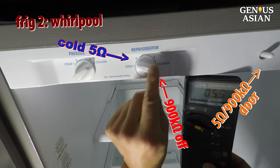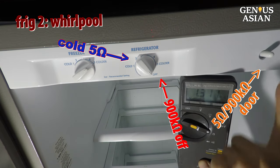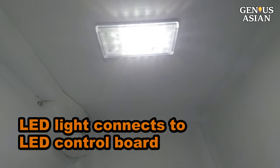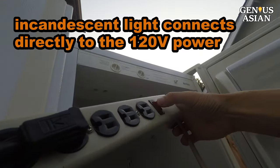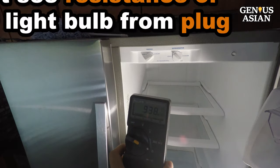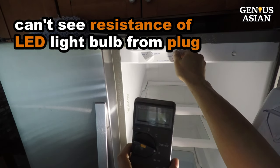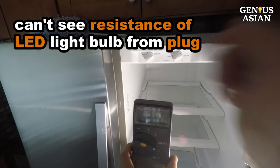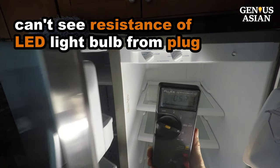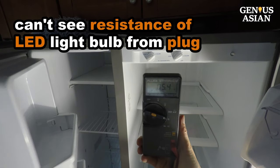Let's check another newer fridge made by Whirlpool. We have a good refrigerator with 5 ohms and 900,000 ohms readings. When pressing the door switch, the reading does not change. Notice the light bulb is an LED type connecting to an LED control board instead of an incandescent bulb connected directly to 120-volt power. So when we replace the incandescent bulb with an LED bulb, we no longer see the resistance of the LED bulb from the plug because the LED control board is connected to the plug, not the LED bulb. In this example, we still see the resistance of the compressor as 3-5 ohms, but we no longer see the previous reading of 26 ohms that came with the incandescent bulb.